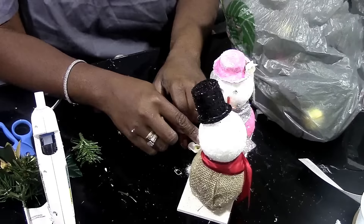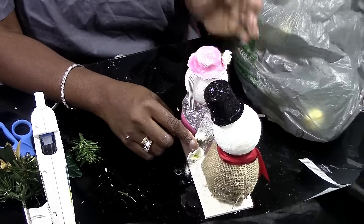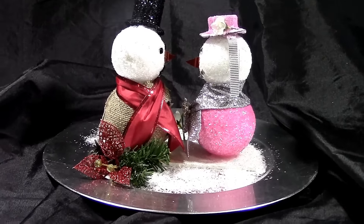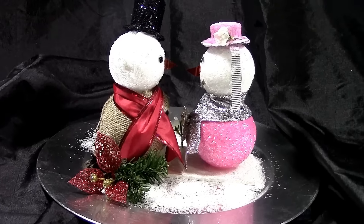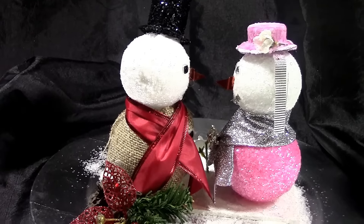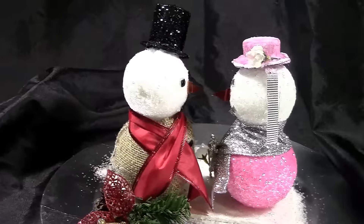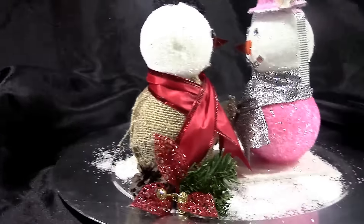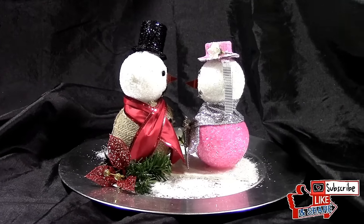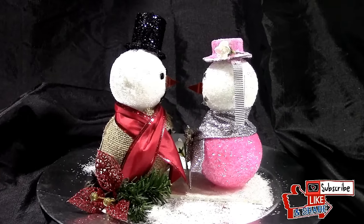I'm putting some extra hot glue down and some iridescent glitter as well. And here you are — Mr. and Mrs. Snowman, Frosty and his wife. Don't forget to rate, comment, subscribe, like, and share. Until next time, I love you guys. Bye!